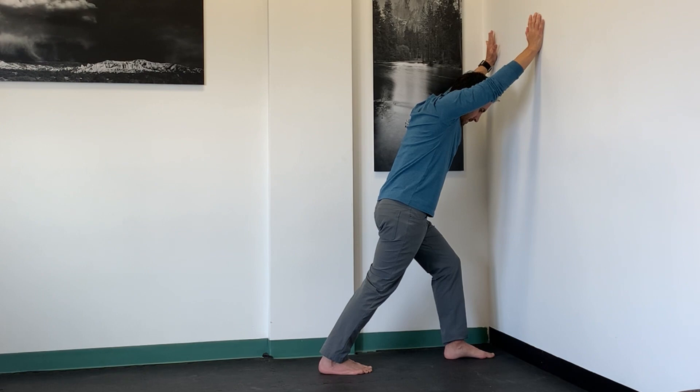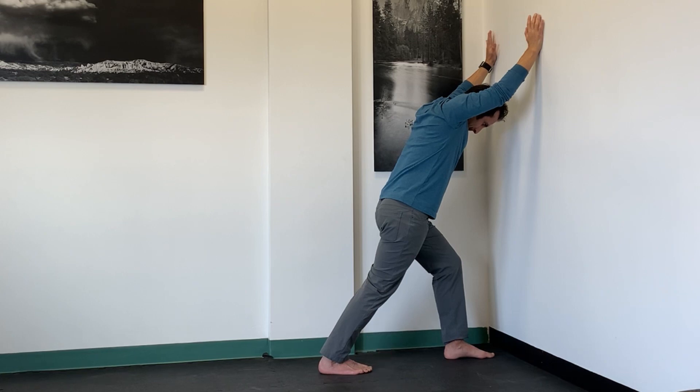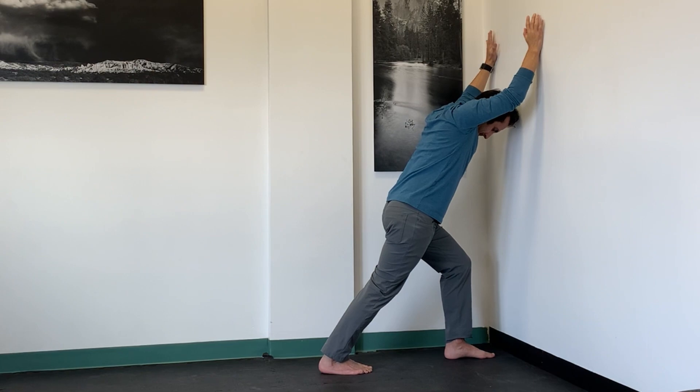Then you're going to reverse that effort by trying to peel your foot off the floor towards your shin. You should feel this in the front of the shin muscles contracting. Hold this for 10 seconds and then slowly relax and melt into a slightly deeper stretch.